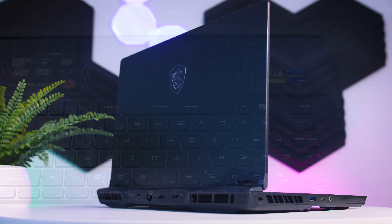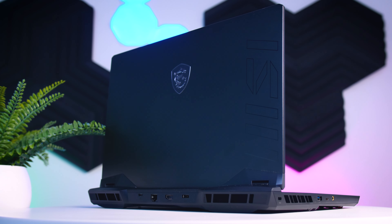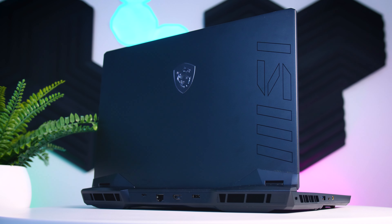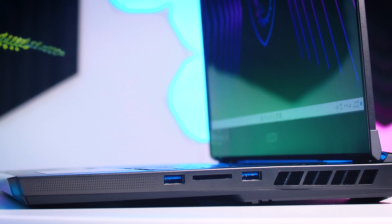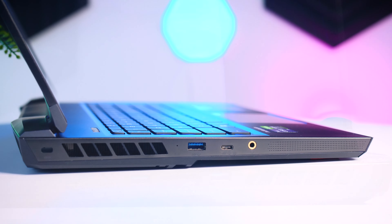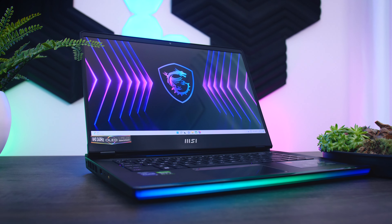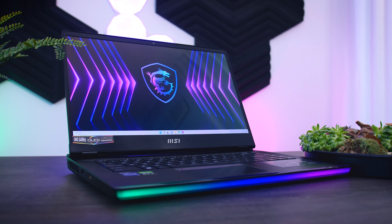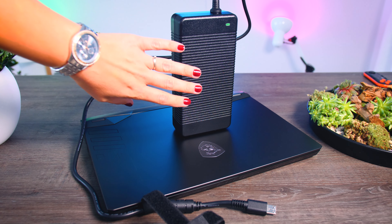The connections are very nicely spread out. On the back there is a power connection, ethernet port, a Thunderbolt 4 connection, and a proper HDMI 2.1 with support for 4K 120Hz monitors. On the right side there are two Type-A ports and an SD card reader, and on the left side there is a headphone jack, a Type-C connection, and another USB Type-A port. That is a good amount of ports overall, I just do wish they included optional Type-C charging, especially when you look at the size of that power brick.